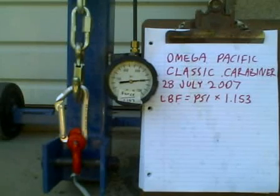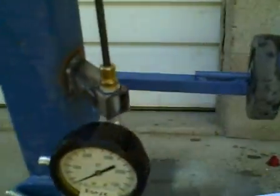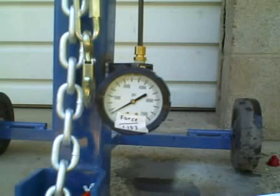5,800, 5,900, there's 6,000 pounds force. You can see we're really distorting this carabiner now. Let's see where it goes. 6,100, 6,200, looks like 6,300 pounds force. That's 6,300 times 1.153, giving us 7,264 pounds force, divided by 225, gives us 32 kilonewtons. Good carabiner.